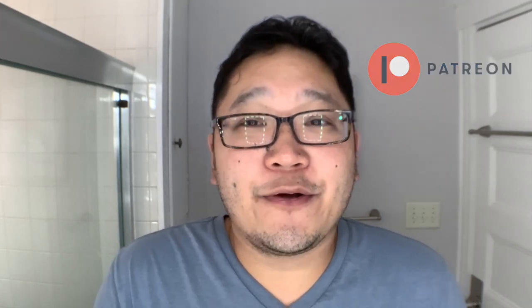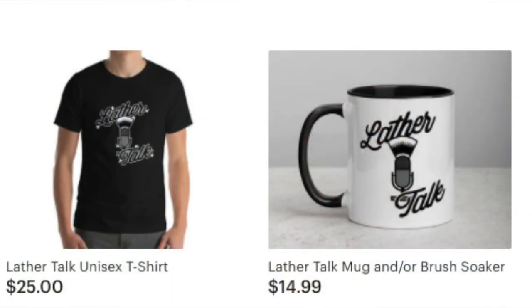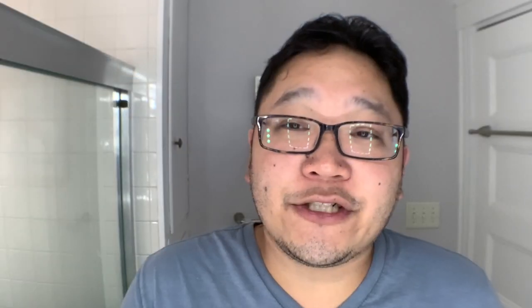If you're enjoying this video, please hit that like button. And if you haven't done so already, please consider becoming a subscriber. There are also a few new ways to help support the channel. There's a Patreon going in association with the Lather Talk podcast — you can find out more at www.patreon.com/lathertalk. And I need to show off some brand new merch. There's some Lather Talk merch now, and you can go to lathertalk.com. You can see some really comfy t-shirts in two colors — black and dark heather gray. We also have a coffee mug slash brush soaker. These are new ways to help support the channel and the podcast.